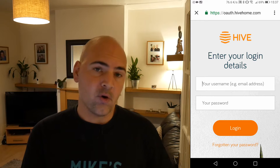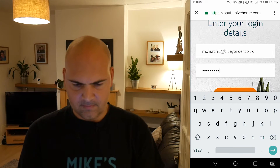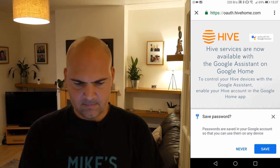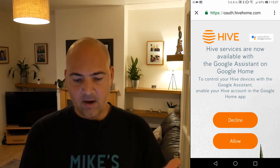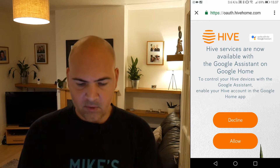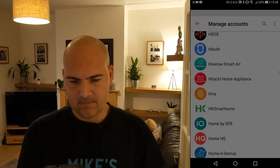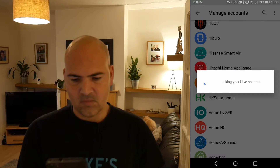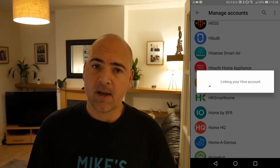And then you have to enter your login details for your Hive account. Hive services are now available with Google Assistant and Google Home and all that kind of thing. So all you have to do is click on allow, and then that will go ahead and link your Hive account to your Google Home account.